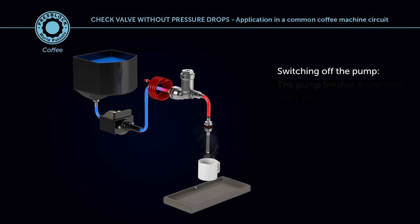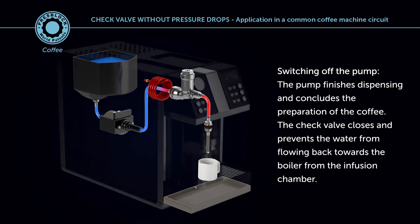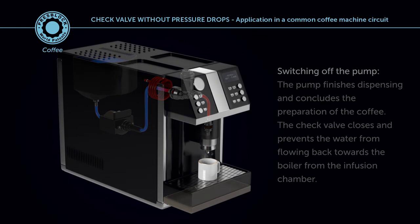Switching off the pump — the pump finishes dispensing and concludes the preparation of the coffee. The check valve closes and prevents the water from flowing back towards the boiler from the infusion chamber.